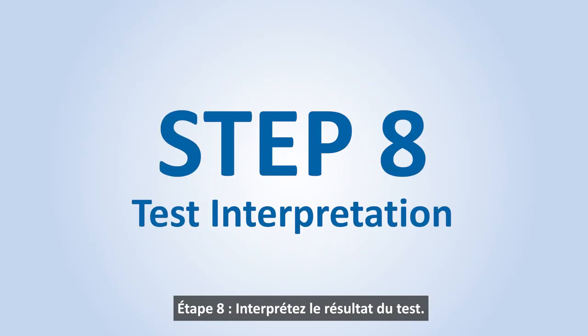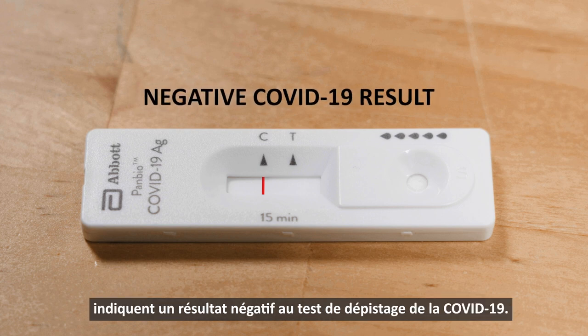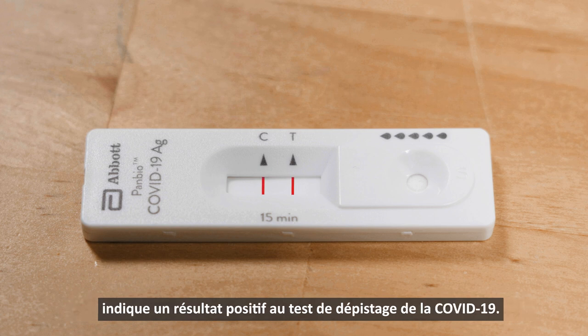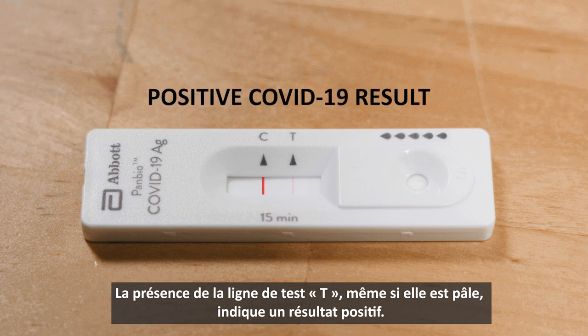Step 8. Test interpretation. The presence of only the control line marked C and no test line marked T indicates a negative COVID-19 result. The presence of both the test line T and the control line C indicates a positive COVID-19 result. The presence of any test line marked T, no matter how faint, indicates a positive result.